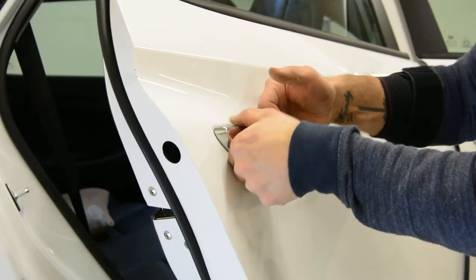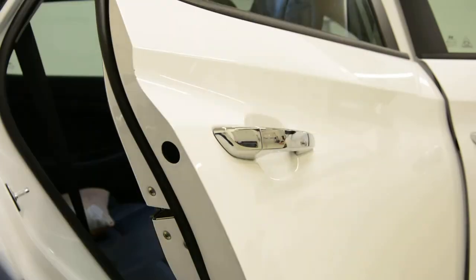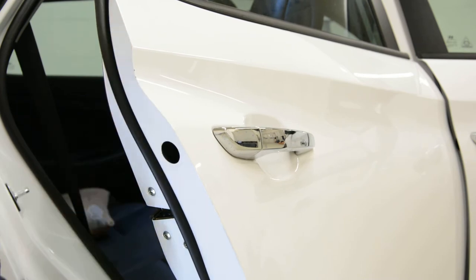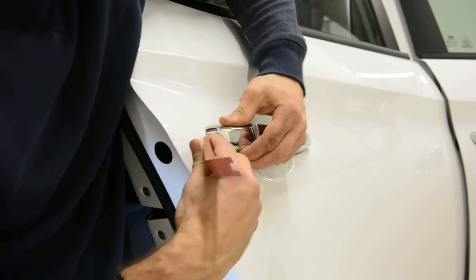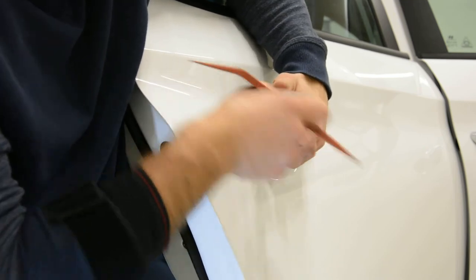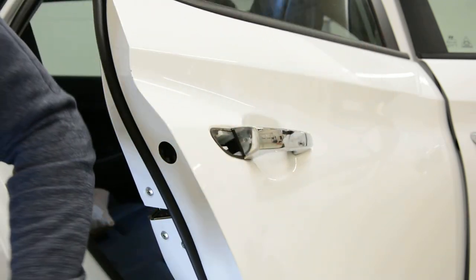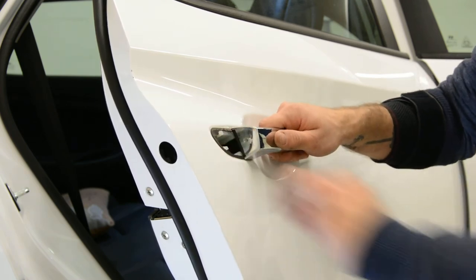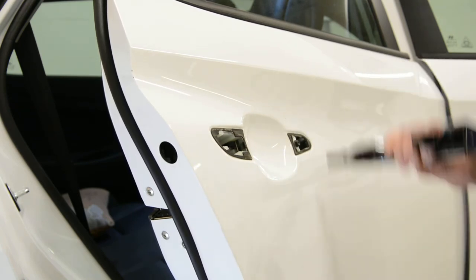Now, with the door handle, pull up and down. It's better to use the screw — it came here inside. Now, very simple: pull to the left. Not with force, just simple as that. To put it back the same way.